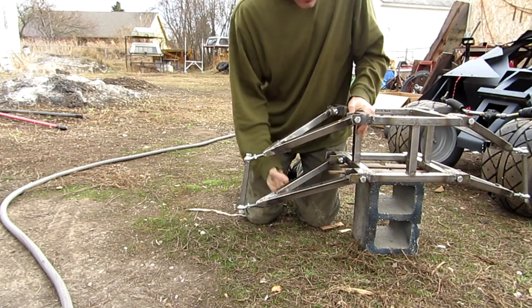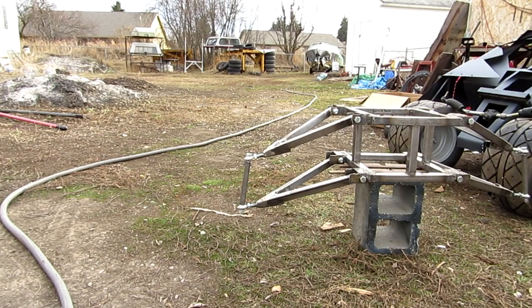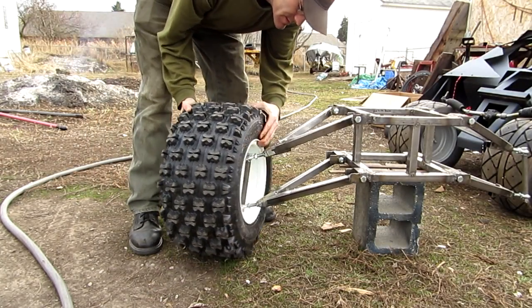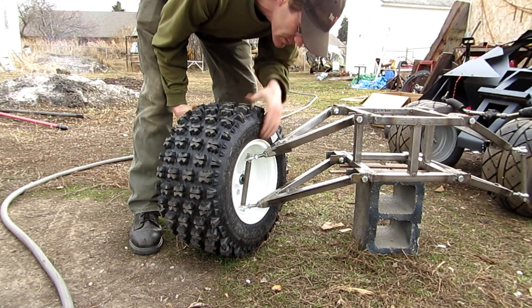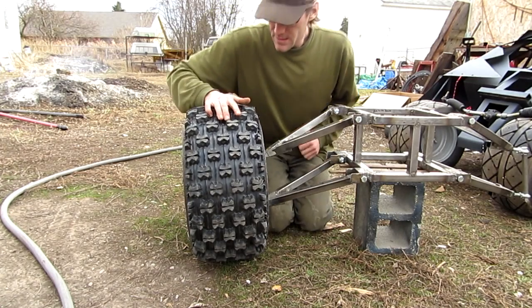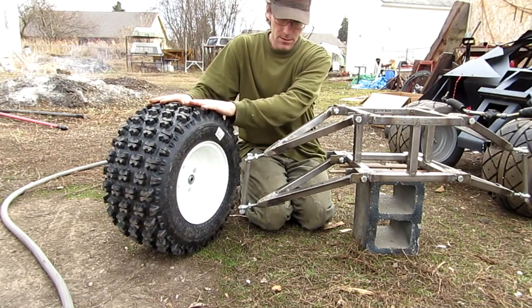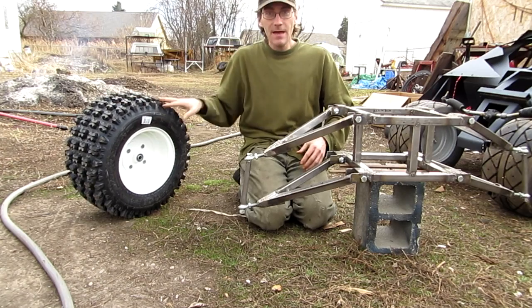Now from the way that this is set up, the first tires I was going to use on this were these — you can see that the spindle literally fits inside the tire. But unfortunately I'm not going to be using these tires. I'm going to be using the Harbor Freight 20-inch trailer tires, because that's what I have access to now.